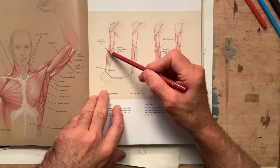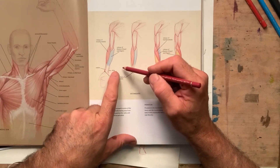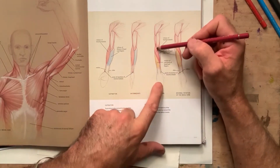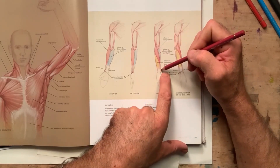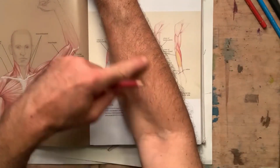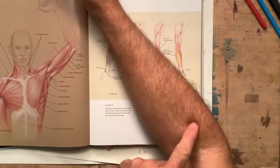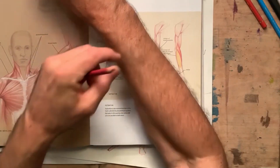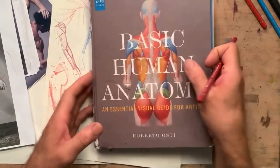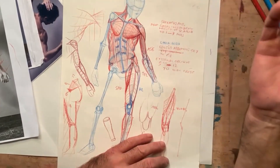With the hand in supination, the brachioradialis bump develops more than the flexor bump. When the hand is halfway between supination and pronation, the brachioradialis follows the thumb and overlaps slightly. In full supination, the muscle is no longer parallel and runs diagonally across the forearm. So as I rotate the hand, you can see this muscle shift and cross — it changes the shape of the arm and helps you understand these subtle changes in the figure in various poses.